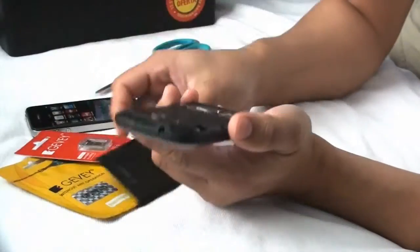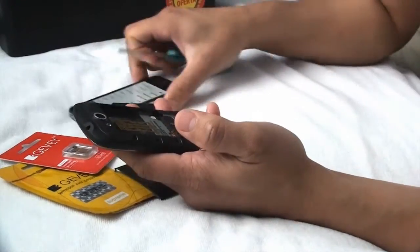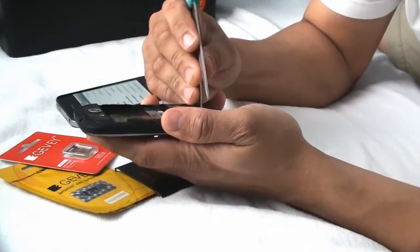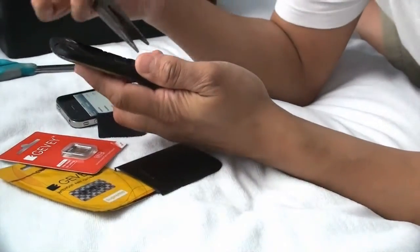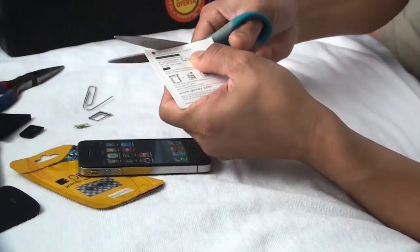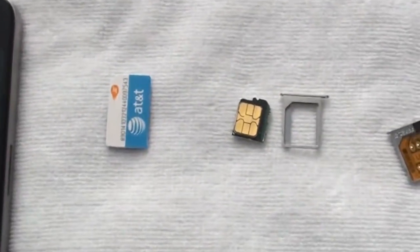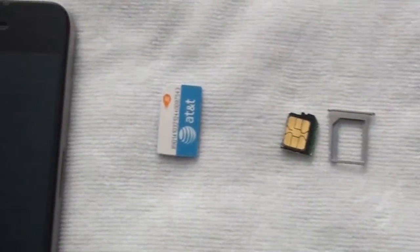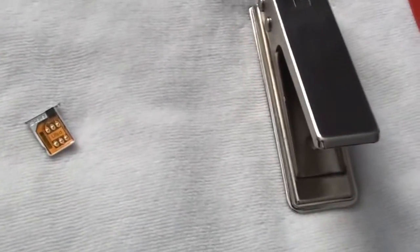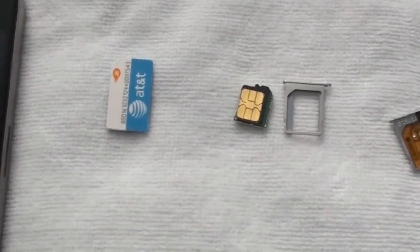iOS 5.1, iOS 6.25, iOS 7.25. This is the original SIM card size. The iPhone 4 and 4s uses a mini SIM card size. If you buy a SIM card, you can buy it on the website for $10 to $15. Now it uses that SIM card size.